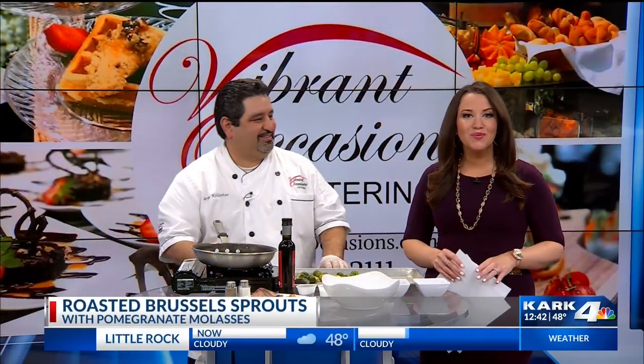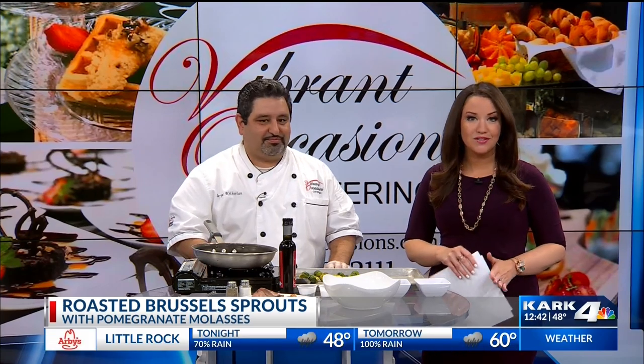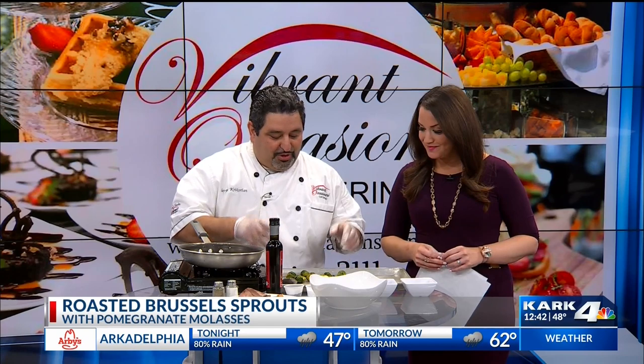Welcome back. Our friend Chef Serge is with us again, and this recipe is one that will make you want to eat Brussels sprouts if you don't eat them. It has this little twist on it. It's holiday time, so we try to make it a little bit festive. It looks delicious. We got a little bit of red with it, green, to try to make it good for Christmas.